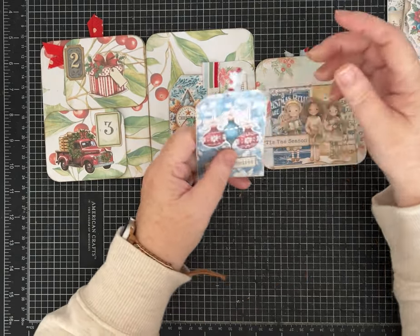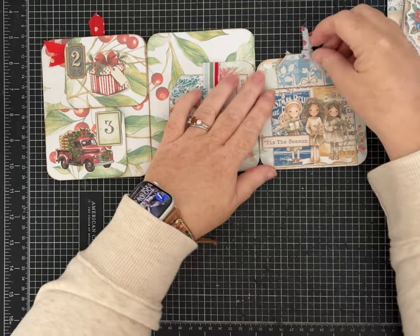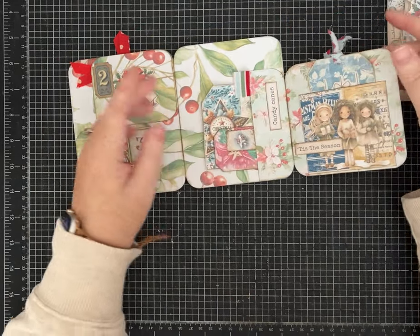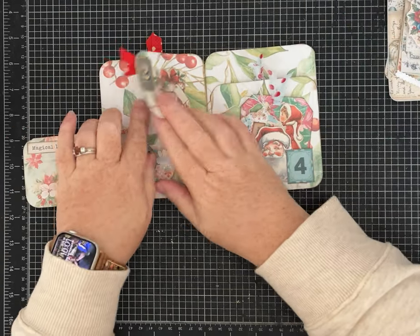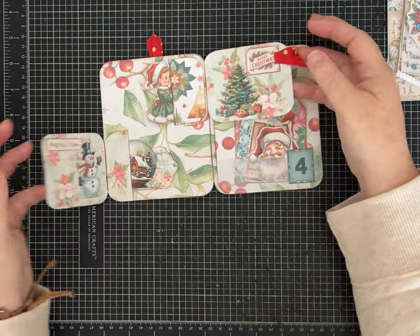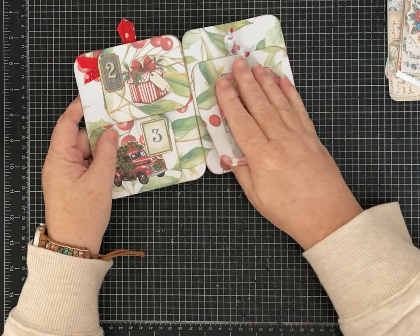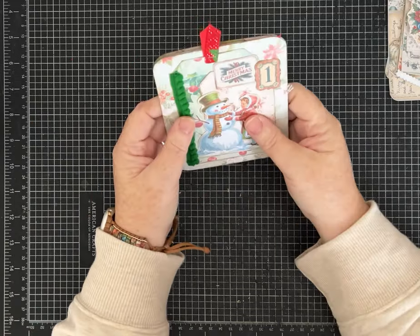This is an idea I got from Liz at The Paper Project — she has a similar one page wonder. I've altered it a little bit and I'm going to give us a couple of options. I love these little folds or flips at the top and they each have a tuck spot behind there. It's super fun, I promise it's easy, and then just however much time you want to spend decorating it.